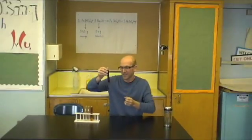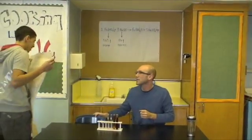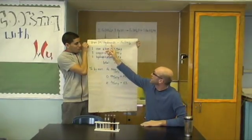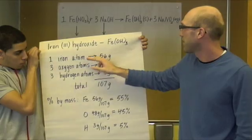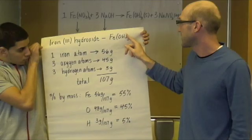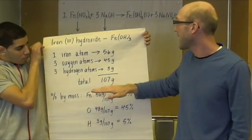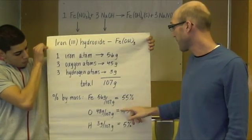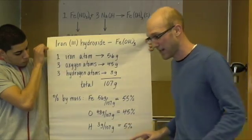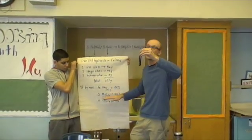So now we're going to examine the product. We made the iron hydroxide, which is three hydroxide ions with the iron — one iron atom, three oxygen atoms, and three hydrogen atoms. Together they weigh a total of 107 grams. Looking at the percentage by mass of iron hydroxide: iron makes up 55%, oxygen makes up 45%, and hydrogen 5%. So most of this rust is actually iron, then oxygen and hydrogen.